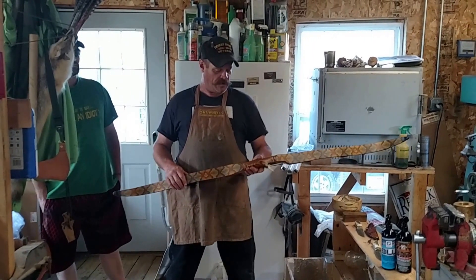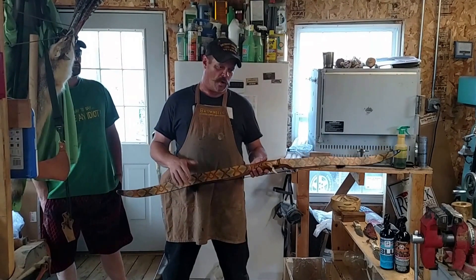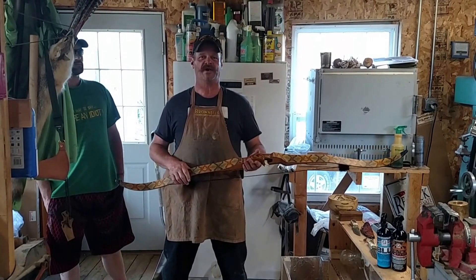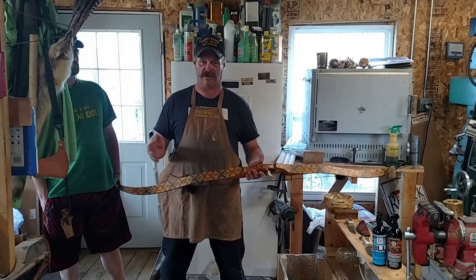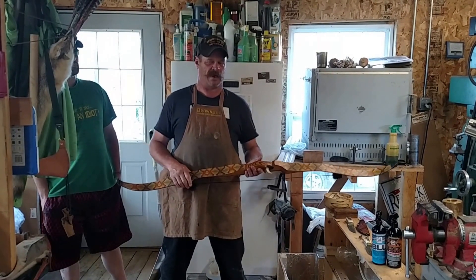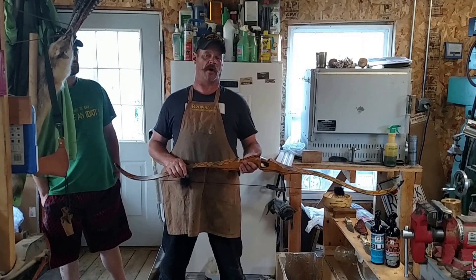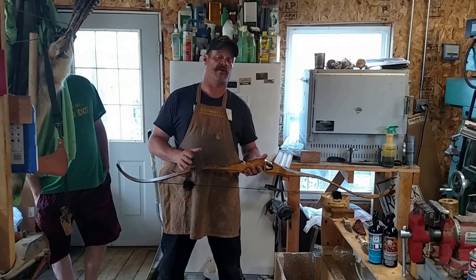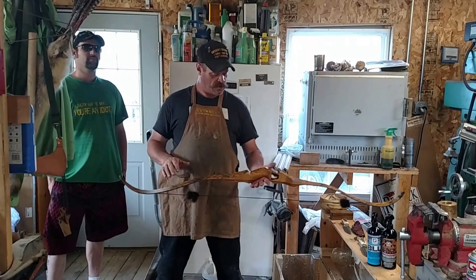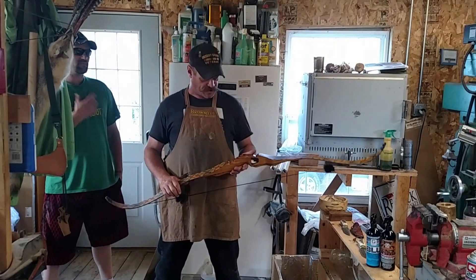I got into archery because here in Maine we have an expanded archery season. Normally you're allowed only one deer per season no matter if it's muzzleloaders, rifles, handguns, or anything, and it has to be an antlered deer. But if you hunt certain areas of Maine in an expanded archery zone, you're allowed to take does — as many as you can buy permits for in that area. So I decided I was going to start getting into archery in addition to everything else.